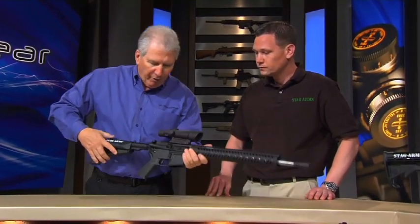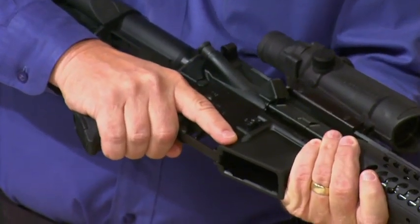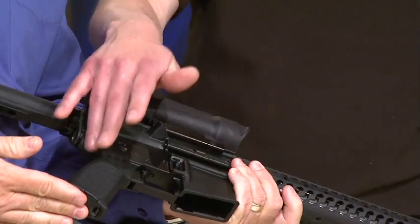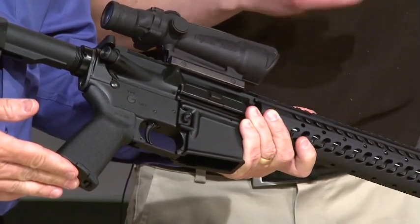Moving forward, you mentioned this grip area. This is different — it's not your standard grip. We went with a grip that would complement the trigger and allow for rapid shooting.